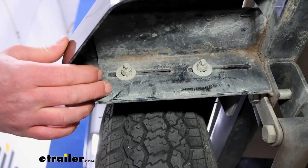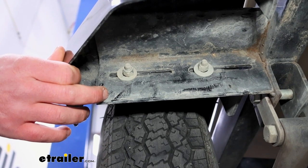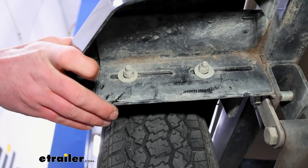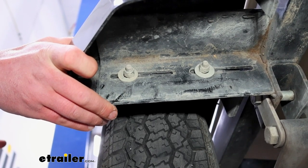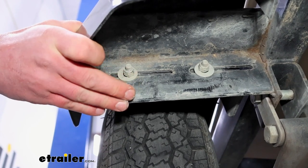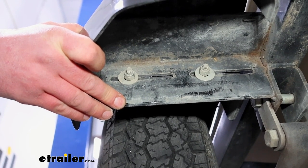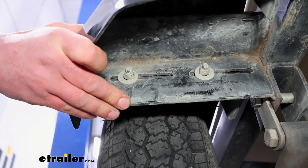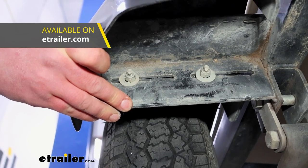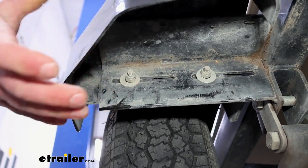It's really straightforward. Everyone's setup or fabrication ideas might be a little bit different, but the concept is simple — you need a piece of metal that attaches to the trailer that this can bolt to. If your trailer isn't set up like this already and you don't feel like building something, we actually carry brackets that bolt right up and are designed to work with these fenders to streamline the process and make it easier.